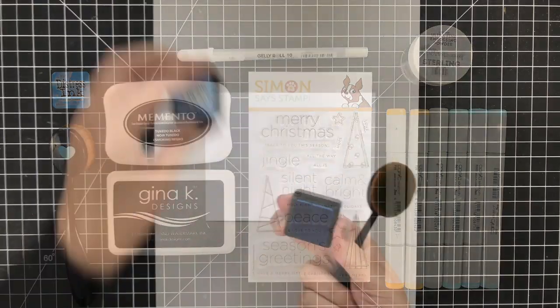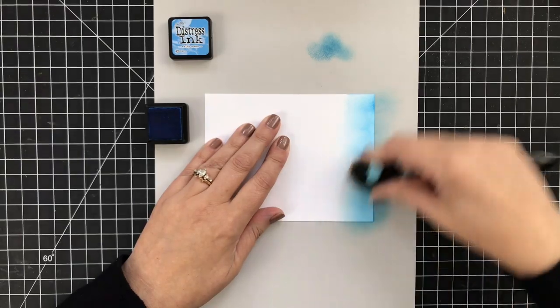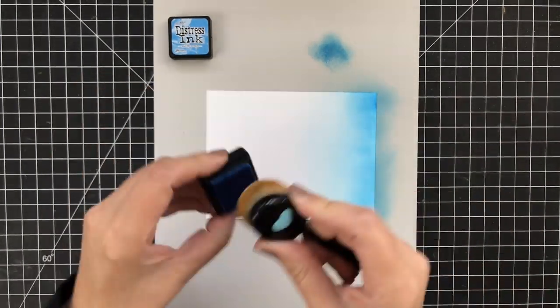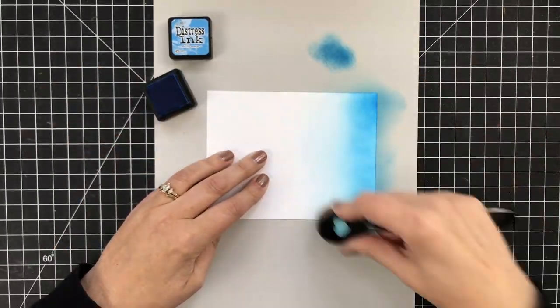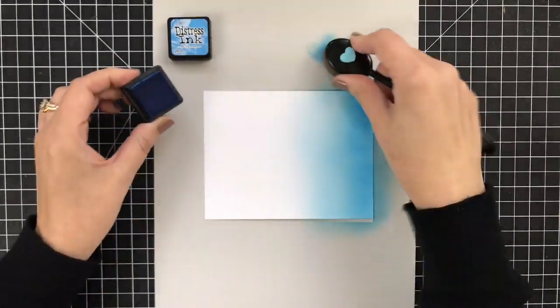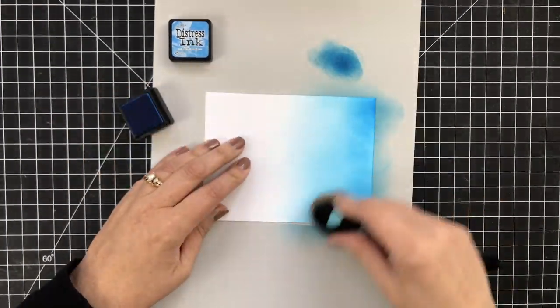Let's jump into the project. My background is going to be created using one ink — that is my idea of limiting a color palette. I picked Salty Ocean; it's a great color. It looks great for holiday skies, and all I'm doing is laying it down on my cardstock, trying to have it be a little darker at the top and fading into white at the bottom.